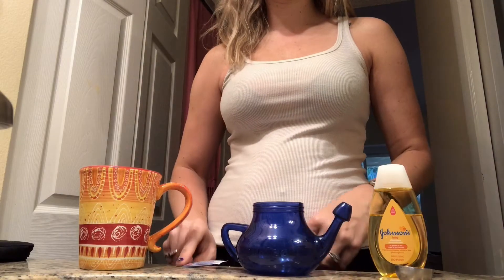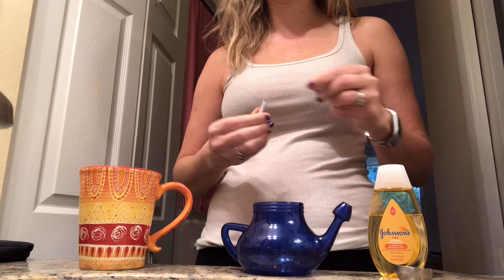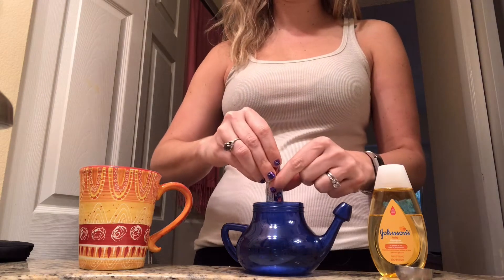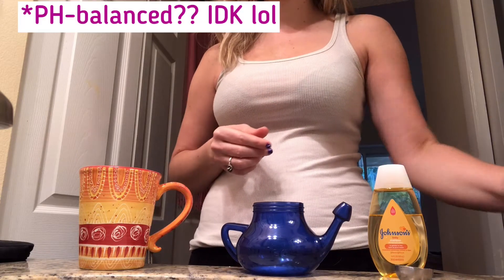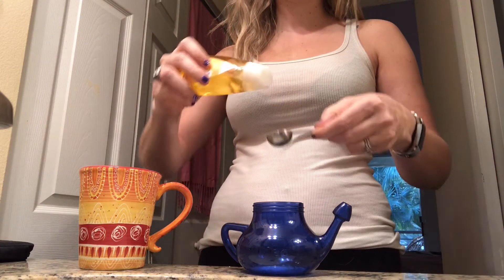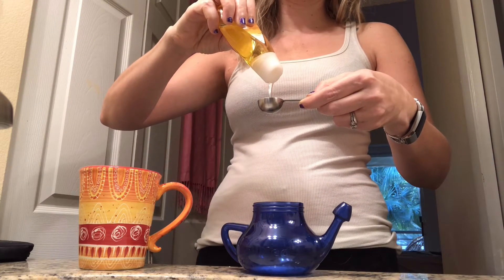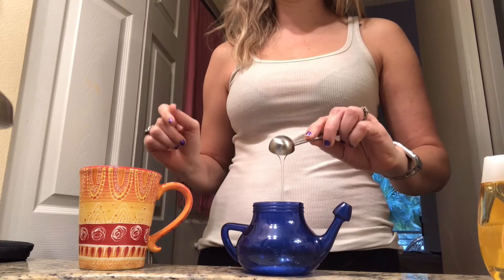The next step is I use my neti pot. I use my neti pot on a daily basis because I have allergies. That right there is just a saline packet, and that keeps the pH level of the water right — you do not want to use tap water. I'm also applying baby shampoo, which I don't do on a daily basis; that actually helps with viruses and bacteria.